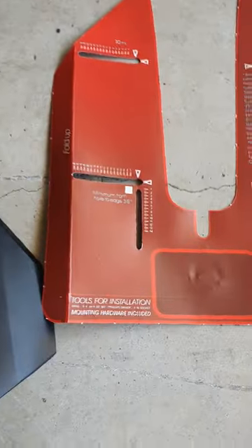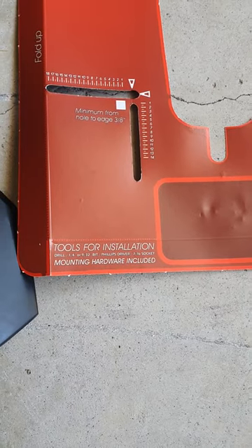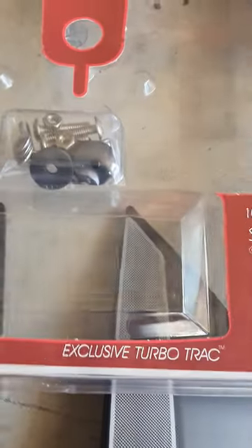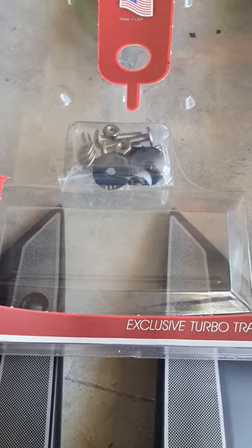On that little template there is also a tool to assist with installation and mounting. Screws and washers are all included, so let's get to it.